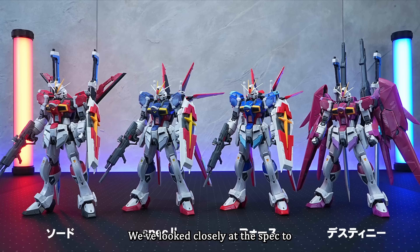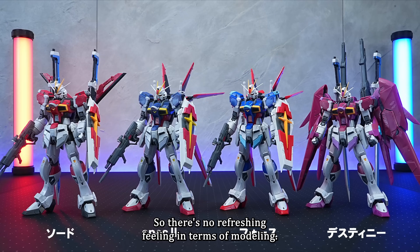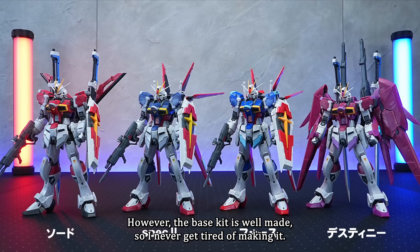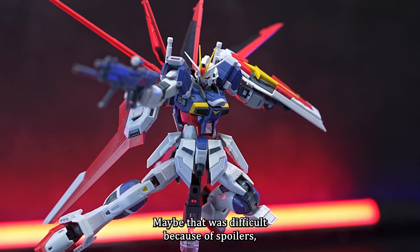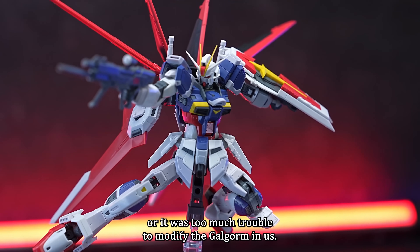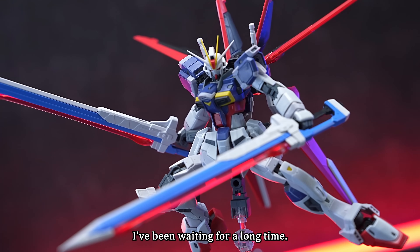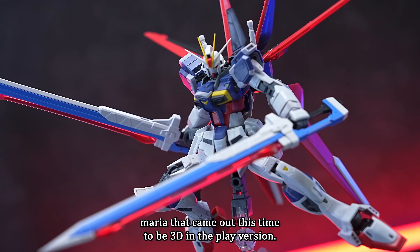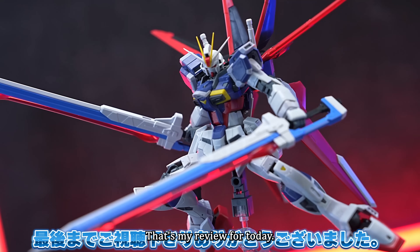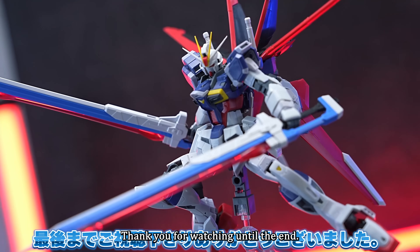We've looked closely at Spec 2. The new runners used are a normal colour variation kit, so there's no refreshing feeling in terms of modelling. However, the base kit is well-made so you never get tired of making it, and it looks so cool. If I had to find fault, I would have wanted it to have a railgun — maybe that was difficult because of spoilers, or it was too much trouble to modify the Gelgug Minas. I'd like to patiently wait for the sword impulse from Luna Maria to be released in the play version. If you found this review helpful, please give it a thumbs up and subscribe to the channel. Thank you for watching.